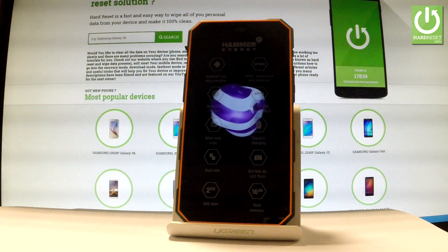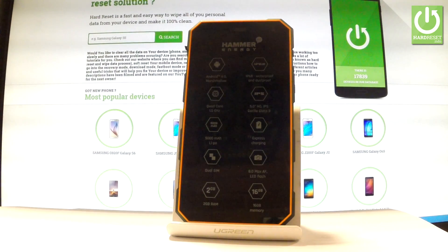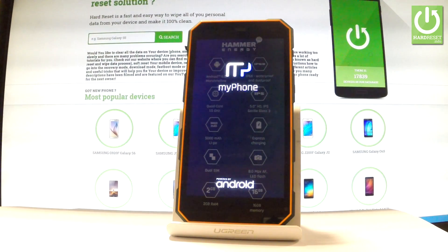Now the device is performing the hard reset operation. The Hummer Energy is erasing all personal stuff and customized settings. The whole operation should take a while, so be patient and wait until it's finished completely.